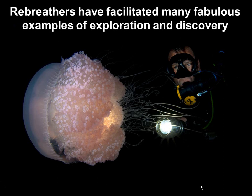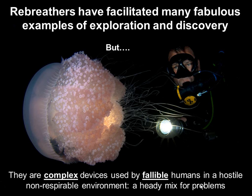So that's a walk through a typical rebreather dive and some of the things that make it different to open circuit. Rebreathers have facilitated many fabulous examples of exploration and discovery — they are, in short, a fabulous tool. However, they're complex devices used by fallible humans in a hostile, non-respirable environment, and that is a heady mix for problems. What we're about this weekend is critically looking at the way we use these devices, identifying the problems, and trying to mitigate them. Once again, I'd like to congratulate the organisers on bringing together such a successful event. Thank you very much.